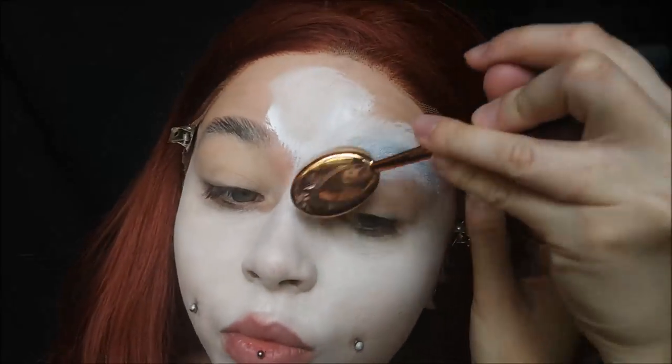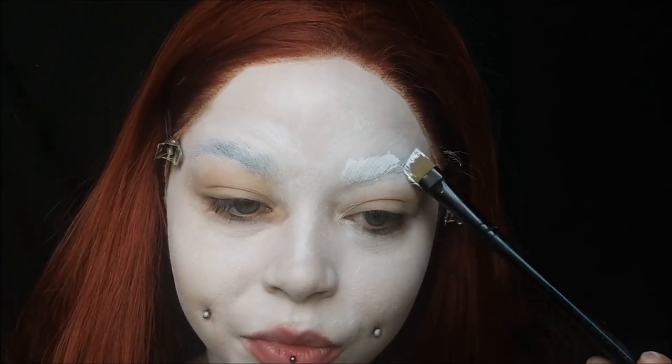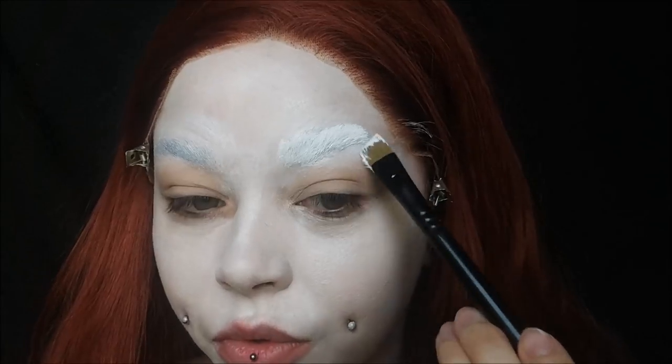Make sure you cover those brows that we did, and make sure you get the white on the lids a little bit. I go back over the brows with an extra coat of the white paint just to make sure they're fully covered.